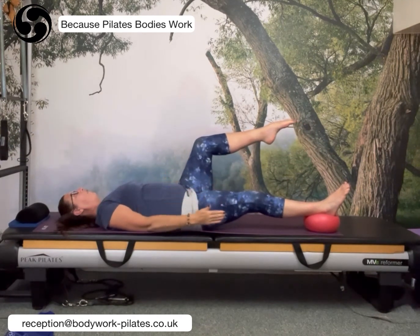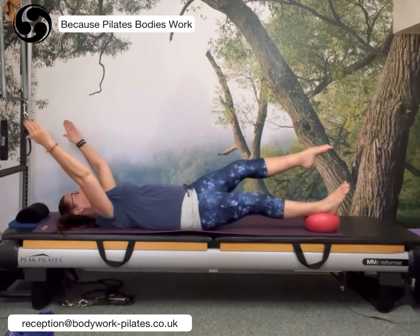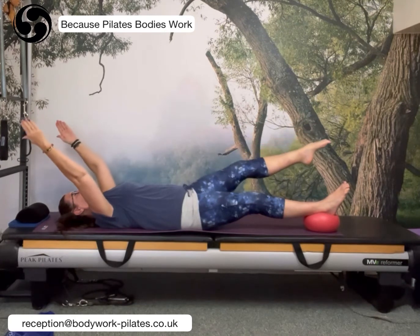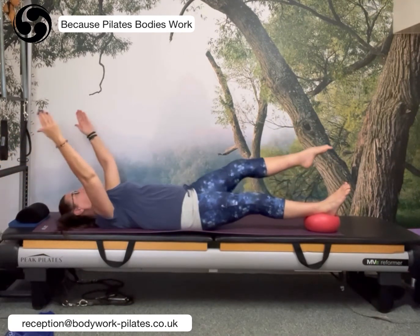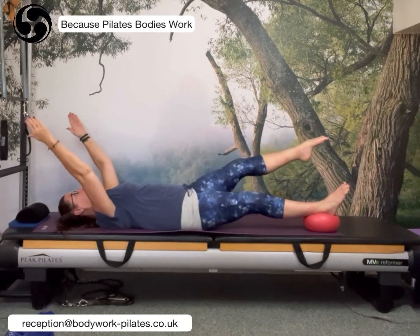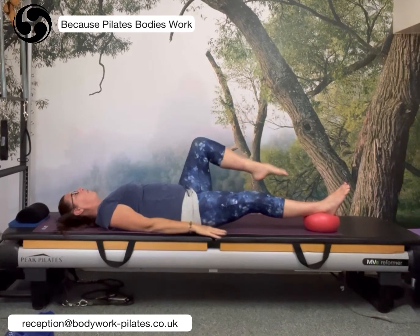If it's too heavy, put more weight down onto the ball. If it's too easy, take a little bit more weight off the ball. Do it two more times. When you have done your last one beautifully and fluidly, bring it back to center and bring the hands down.